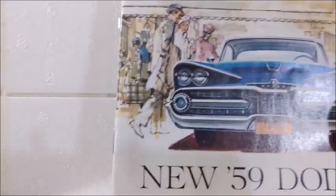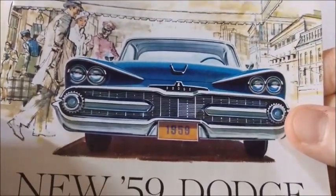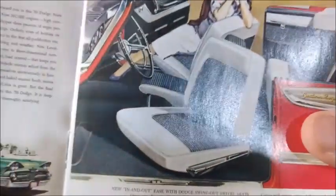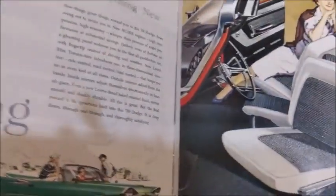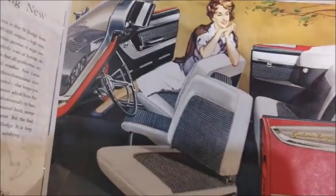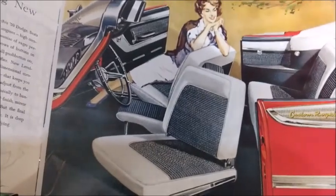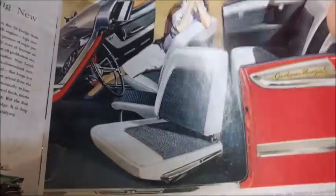One of the very nice features of those Sunstar model cars is they have this small brochure, which shows some features of the car. Besides the design that was somewhat revolutionary at the time, it had some features that were sometimes only available in Chrysler cars — just like these seats, which used to swing out and were available in Chrysler and Dodge cars at the time. I think in the DeSotos as well, though I'm not quite sure about that.